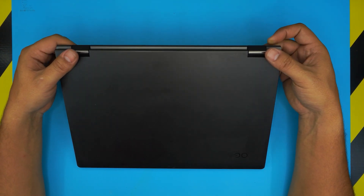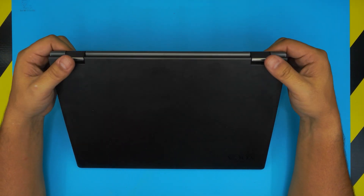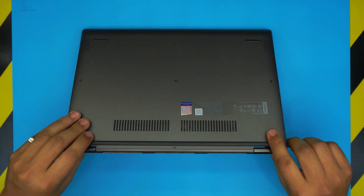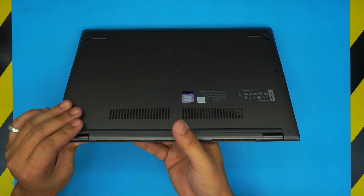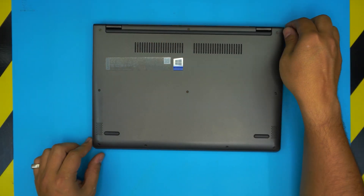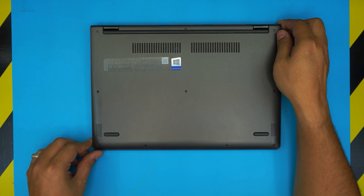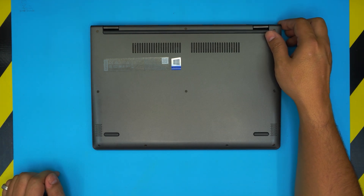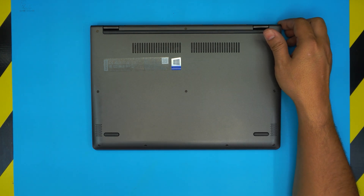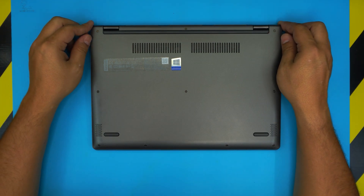If your SSD drive is not working or your main hard drive is not working and you want to replace it or upgrade to a bigger version, I'm going to take you step-by-step on how to do that. Also, I really appreciate it if you guys find my videos helpful — click that like button and subscribe to my channel, it really helps and motivates me to make more videos.